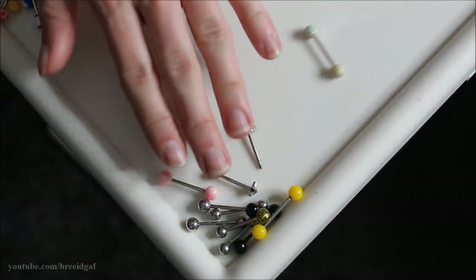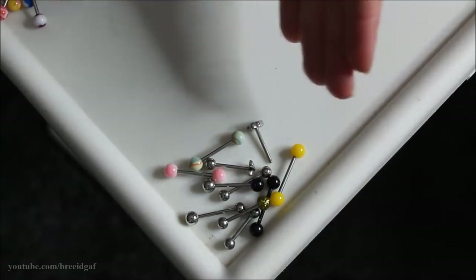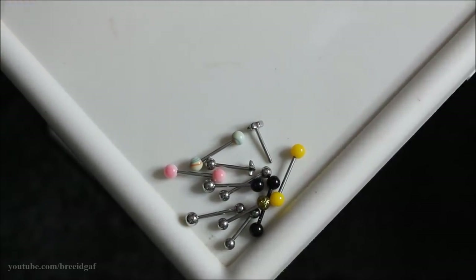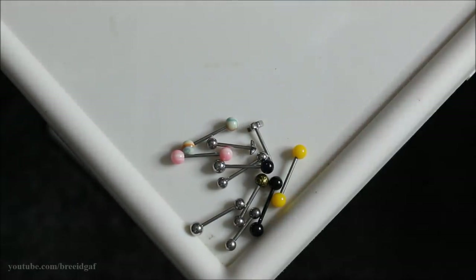Here's all the tongue jewelry I decided to keep — just a small array, which is absolutely perfect for me. I really didn't need all those extra ones so I'm happy with my choices. Now we can move on to my belly rings and ear jewelry.